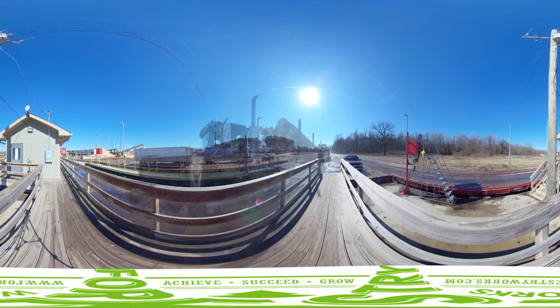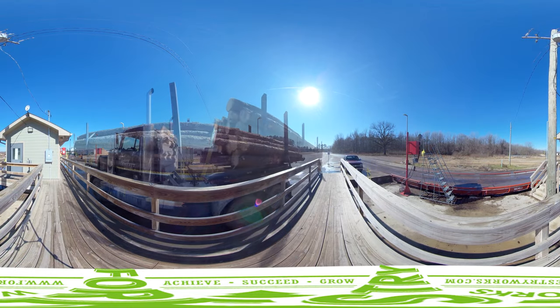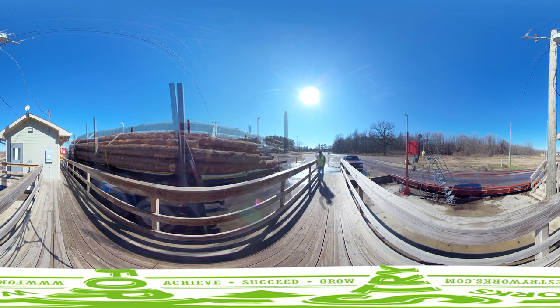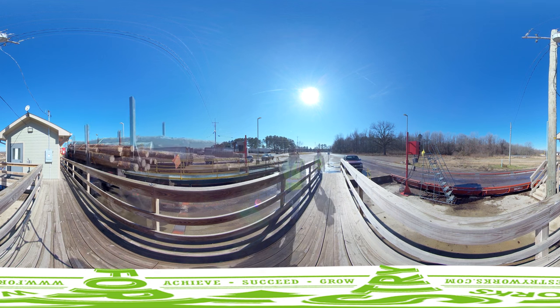Log trucks take logs from the woods to a mill. At the mill, their first stop is the scale house, where the scale house operator weighs each truck entering or leaving the mill to calculate how much wood was brought into the mill. This is important because mills buy logs by weight.